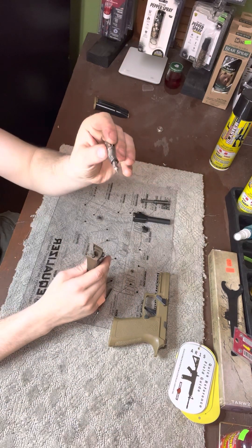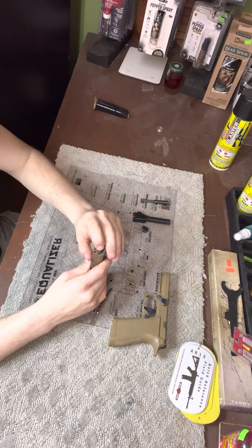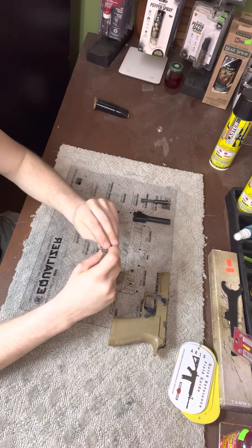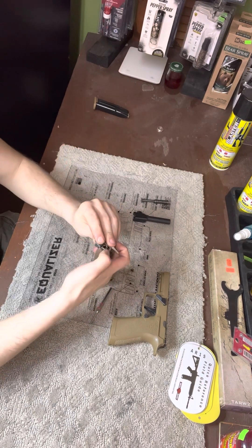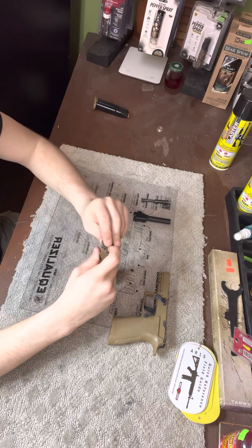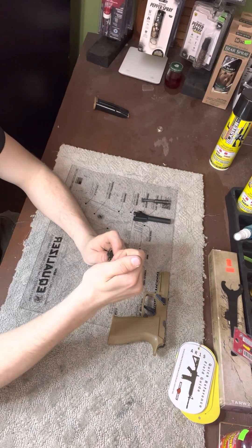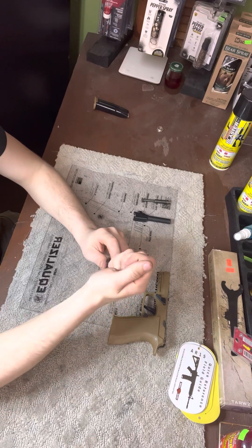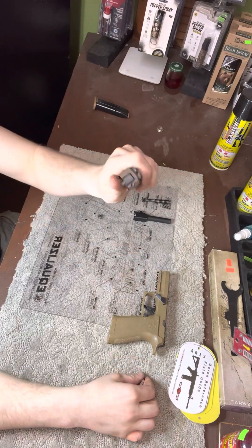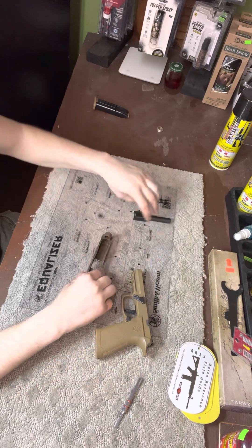Then you're going to put your firing pin straight in, push that down. Get your backing plate — push down on your firing pin. Your backing plate shouldn't go all the way forward, just get it started. Then you're going to want to push down on your extractor spring guide and then fully slide your backing plate up — that locks it into place.